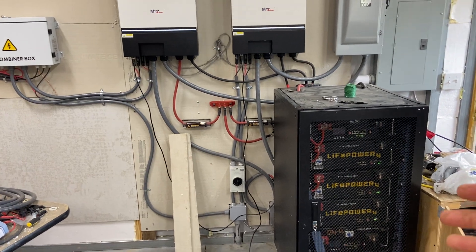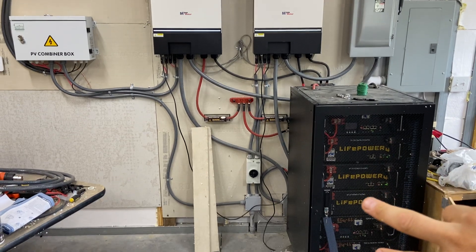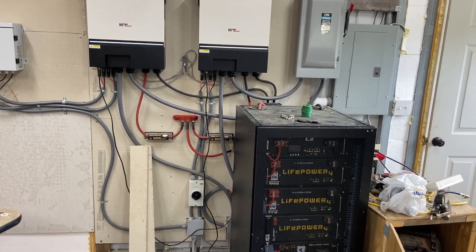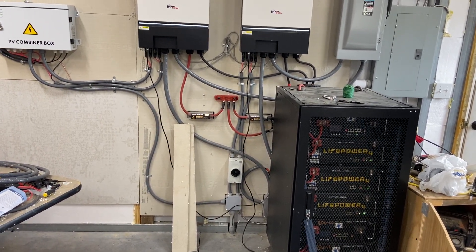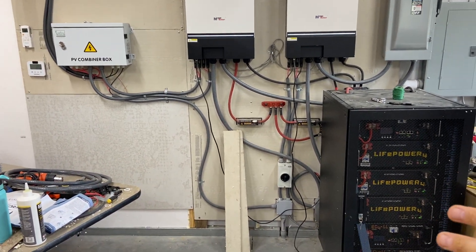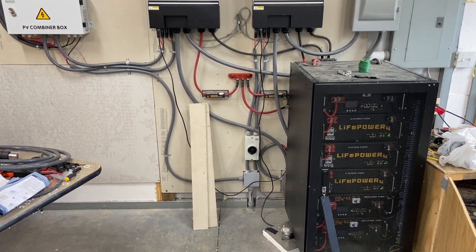Ideally, people would size the bank as large as they can. Then there's the discharge rate — a lot of people may not be considering this, but the recommendation is 30 amps per battery. They can go up to 100 amps, same as the charge rate. At 30 amps per battery at 48 volts, that's around 1,450 watts per battery at an ideal setting. With a bank this size, that's just under 9,000 watts at an ideal discharge rate.